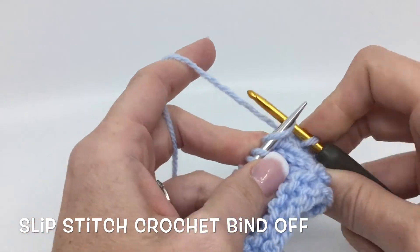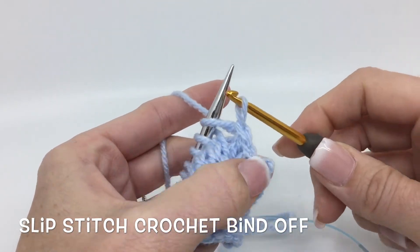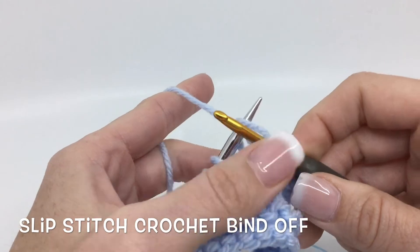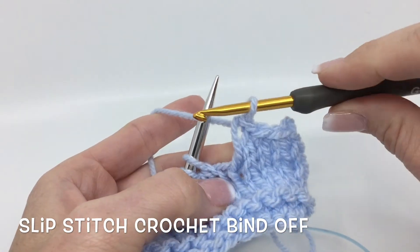You can also do that step at the same time without pulling your loop off yet, and then pull it off after the fact — whichever is easier for you. But that is the slip stitch crochet bind off.